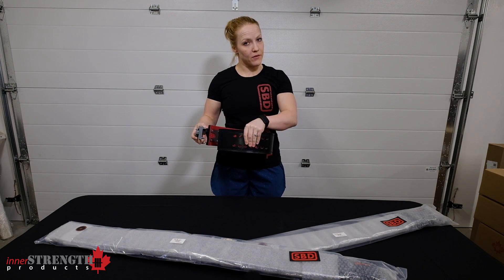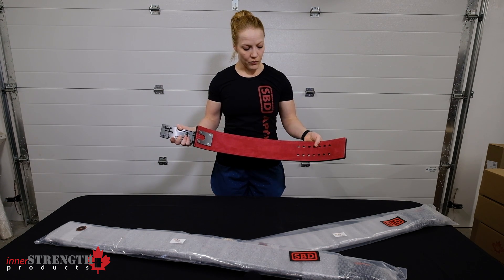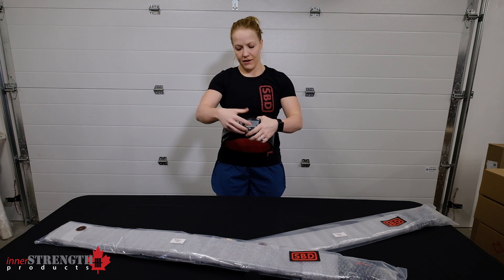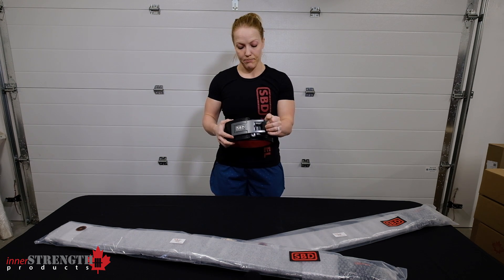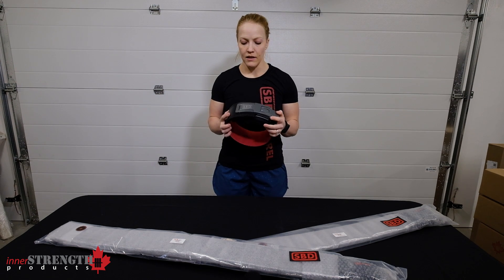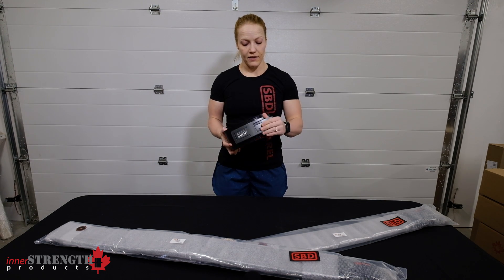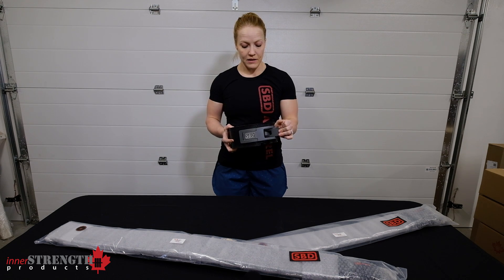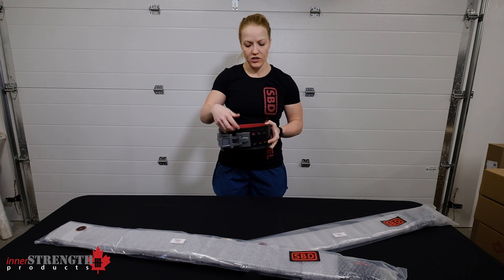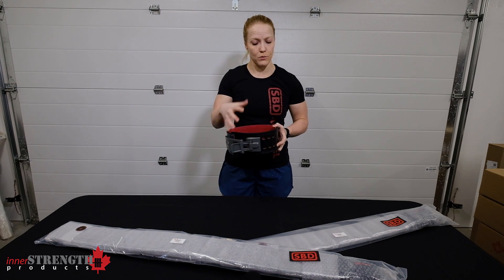For color options, it only comes in black with a red inside, so we are a bit limited there — but that way it matches every color scheme. The belt is also available in extra small through 5XL, so nine different sizes depending on your waist measurement, and they all have quite a range. As they get bigger they have more range of adjustment because there's more belt to work with.